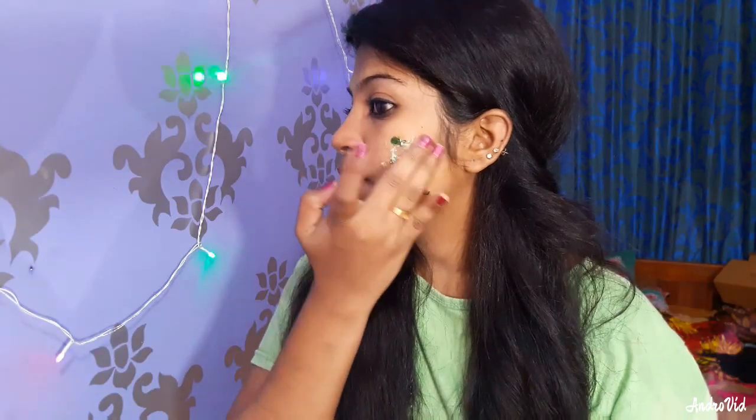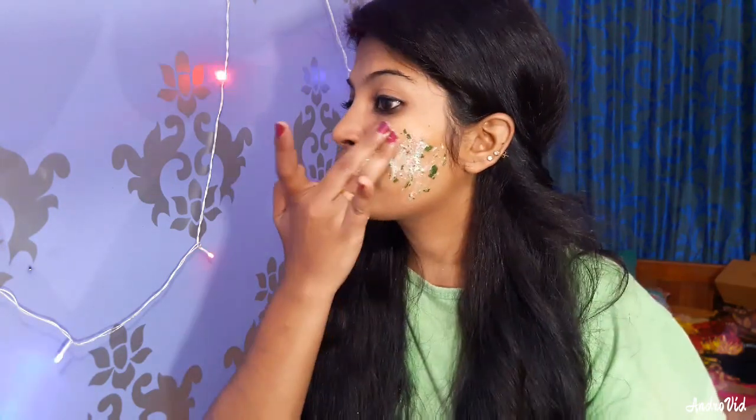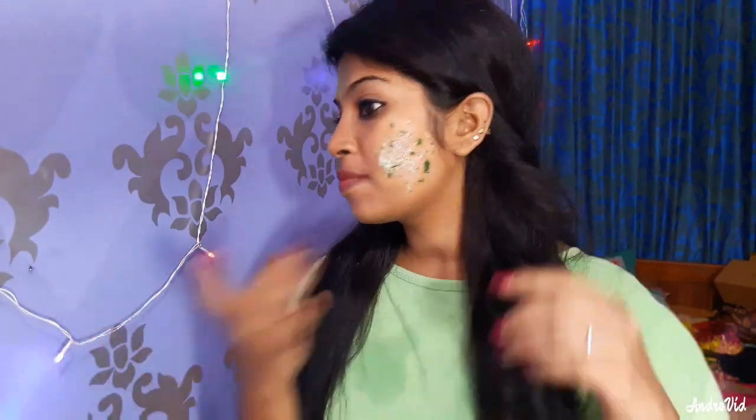Glycerin helps with acne, pimples, blackheads, and black spots. It will moisturize and clean your skin, removing oil and dirt. It targets pimples, acne, scars, pigmentation, blackheads, and whiteheads. Lemon juice will lighten and brighten dark spots and blackheads.